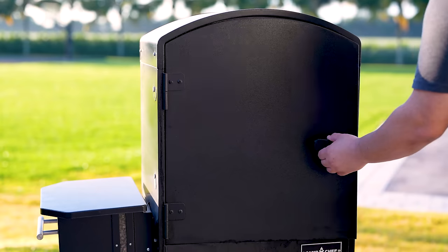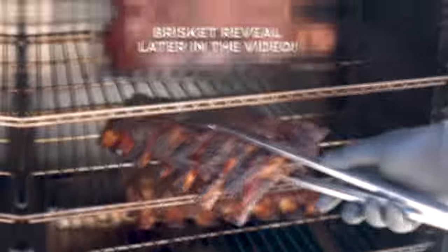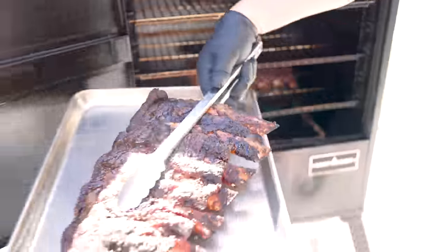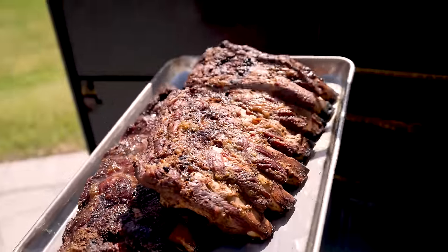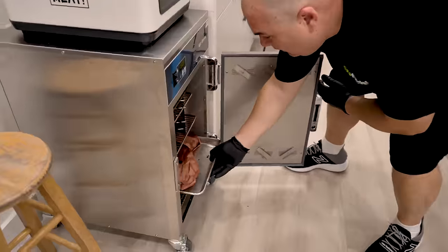For level 6, we're making Wagyu ribs. Guga woke up really early this morning while I was still asleep and prepped them. He put them on a smoker at 275 degrees Fahrenheit and they've been cooking for about three to four hours. They're fully cooked and extremely tender — these are back ribs — so all we do now is wrap them up and let them rest.